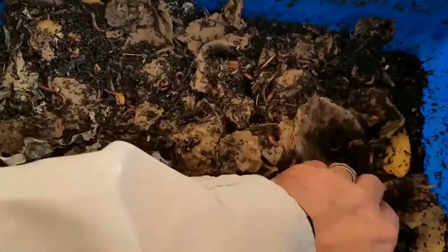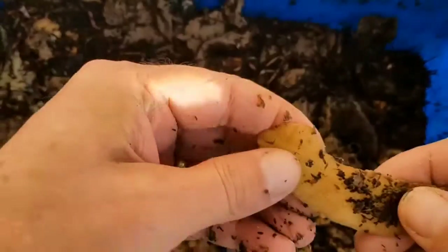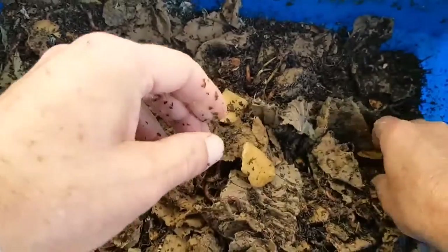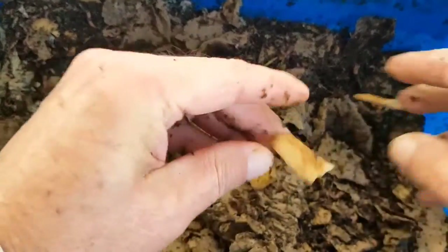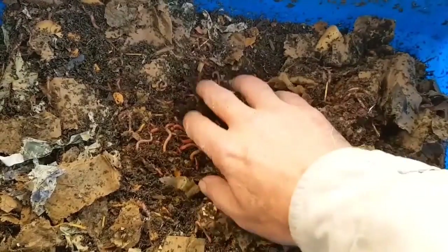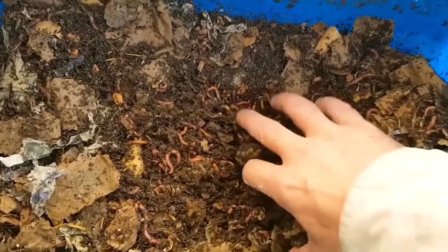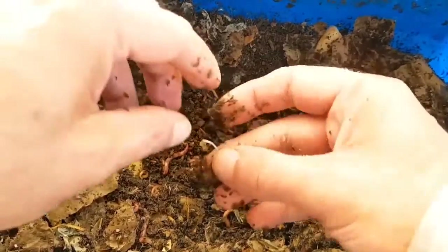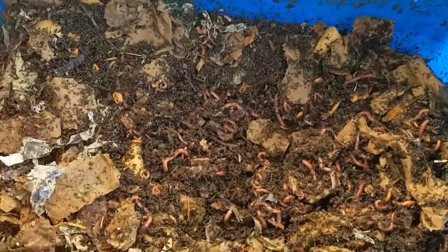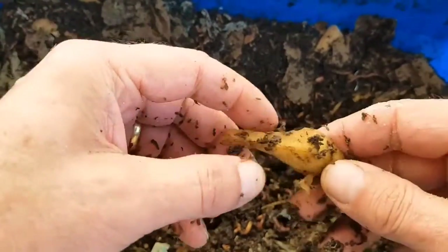The guinea pig bedding we added also shows good activity. Now there were a couple of potato peels in that bedding, and you can see it's still crisp when I break it — that's been sitting in the worm bin for a week, and prior to that it was in the guinea pig bedding which had been composting down for weeks and weeks. It still snaps when I break it.